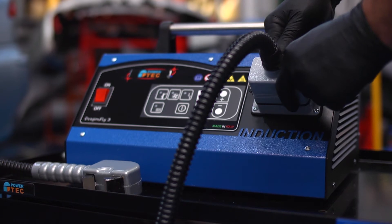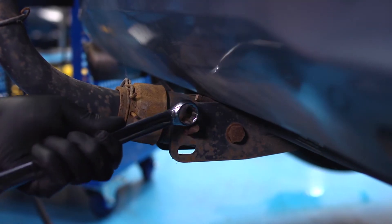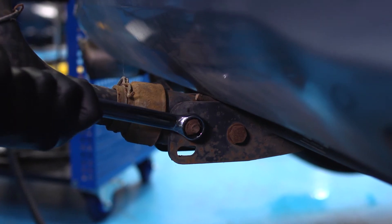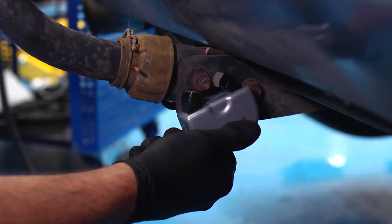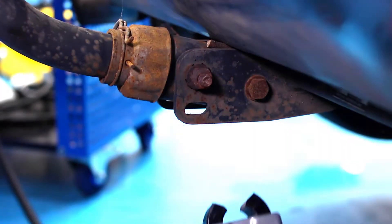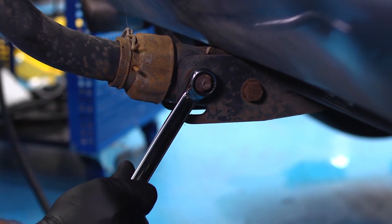The optional power inductor adapter is designed for heating corroded components to assist in their removal. This nut won't budge. The power adapter concentrates the induction field in a focused area, and even heavily corroded nuts and bolts can be freed off very quickly.